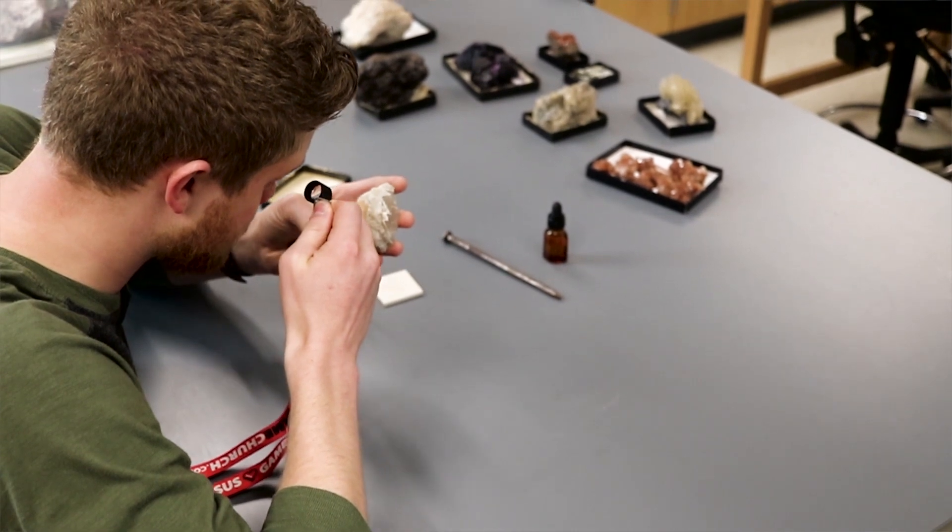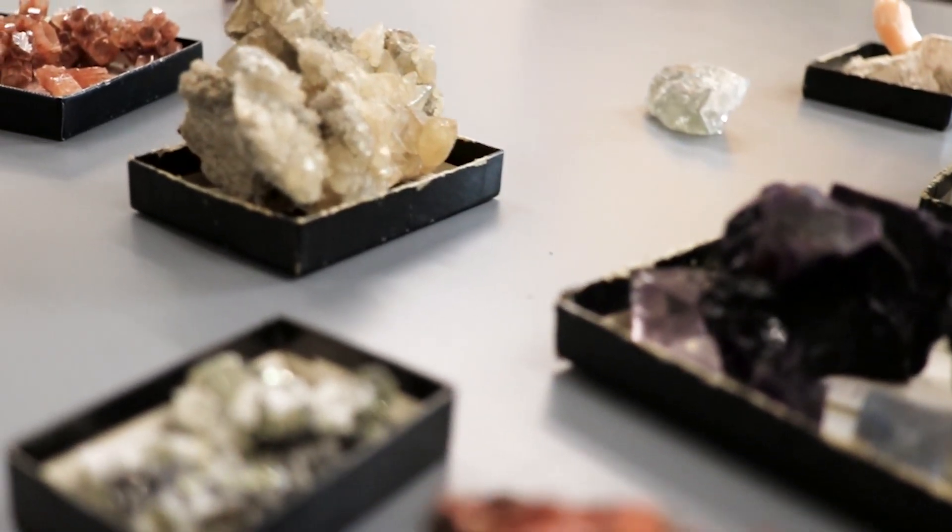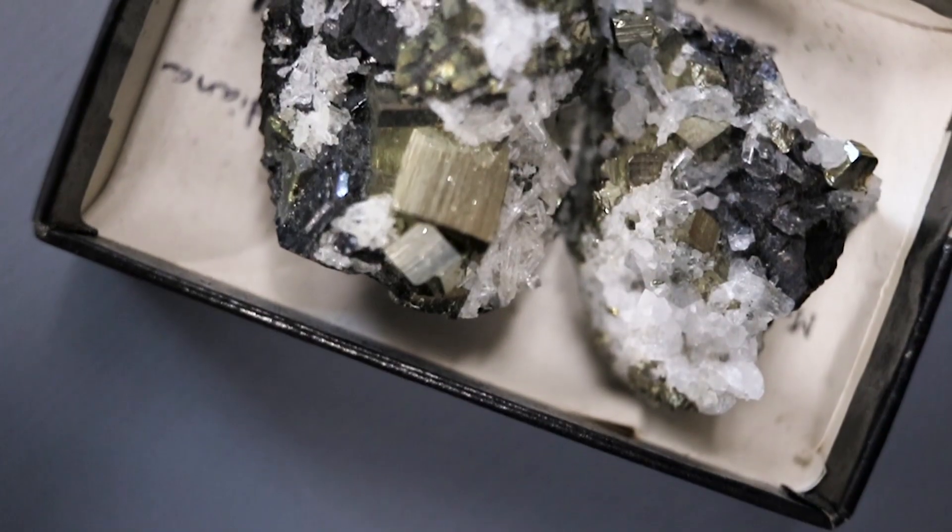Minerals are the materials that make up the solid earth. Having a solid grasp of how they form and behave is necessary to understand how the earth works.